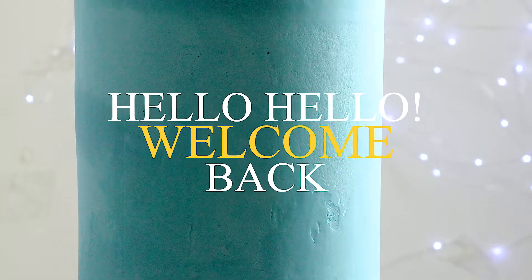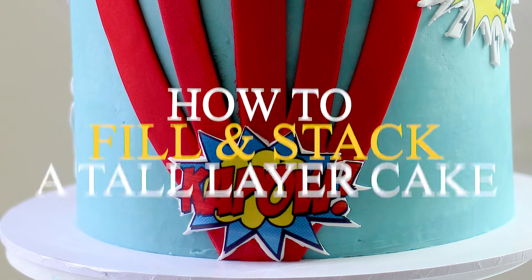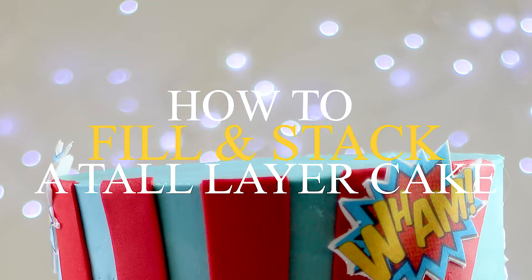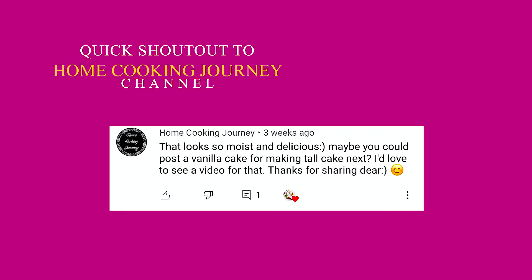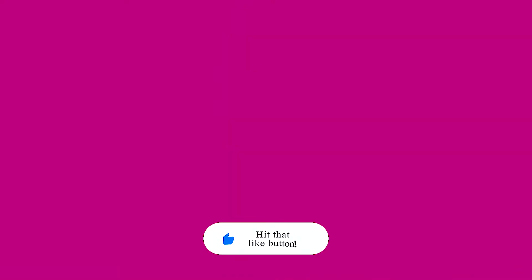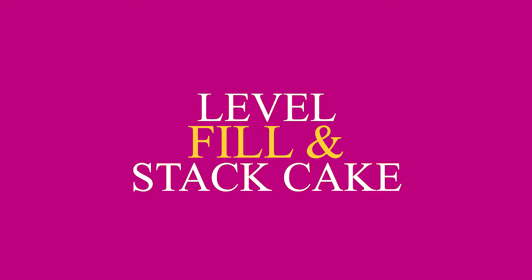Hello, welcome back! Today I'll show you how I stack, fill, and level my very tall layer cake. This video was requested by one of my lovely subscribers on Cooking Journey — she has a channel with loads of delicious and amazing recipes, please check her out. Subscribe to my channel if you haven't, and turn on the notification bell so you can receive my future uploads. Let's get started!